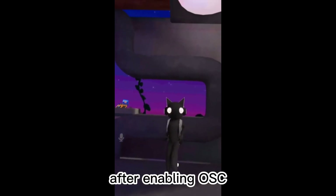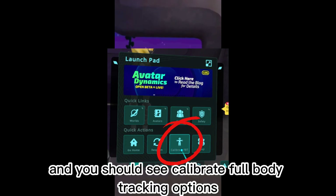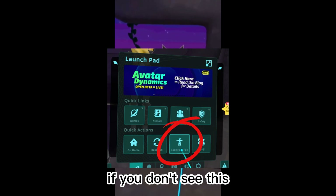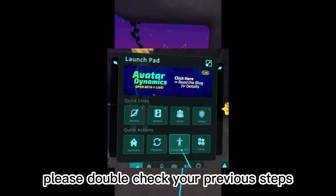After enabling OSC, open the Launchpad. You should see Calibrate Full Body Tracking Options, not Sit or Stand. If you don't see this, please double-check your previous steps.